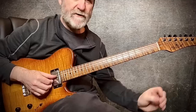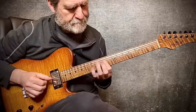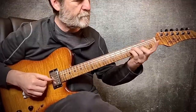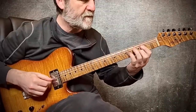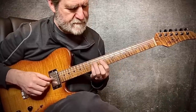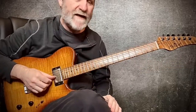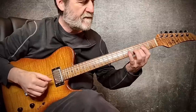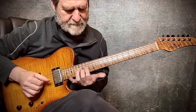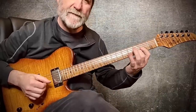Triad scale, A major, second inversion, 4-3-2 set — little melody. Triad scale, D major, top set, second inversion — little melody.